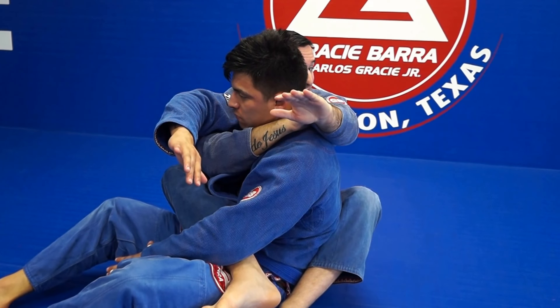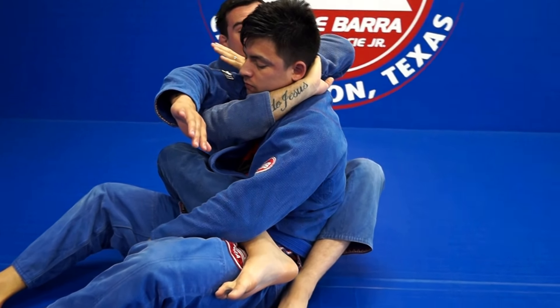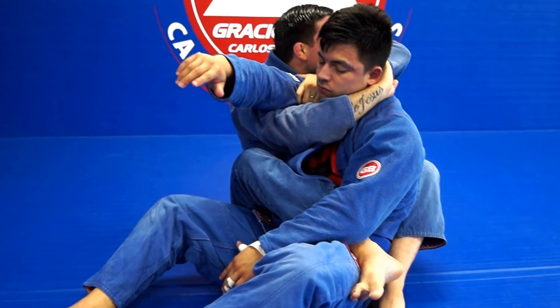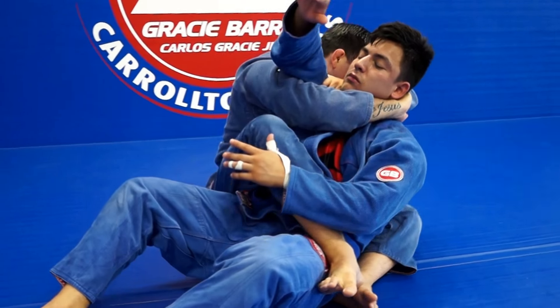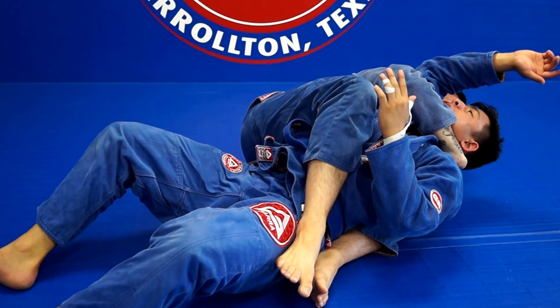Pass your hand and wrist on top of his shoulder, coming up right here under his chin. Your hand should be open, controlling the shoulder. Now start to stretch both arms at the same time as you fall — fall on your back, on your side, stretching. Stop right there to the side, stretching the arms to finish the choke.